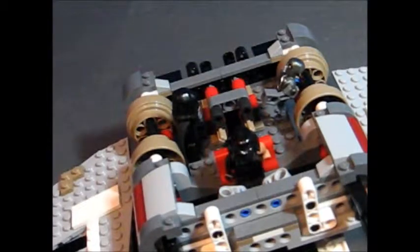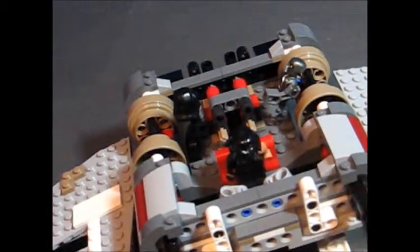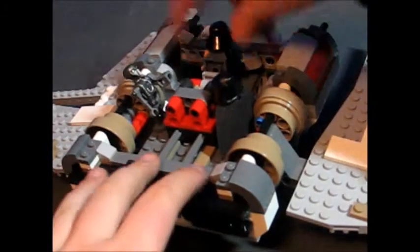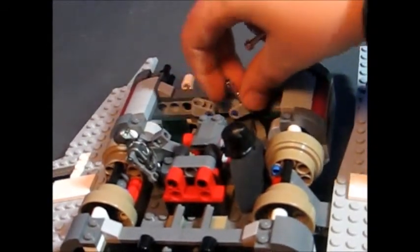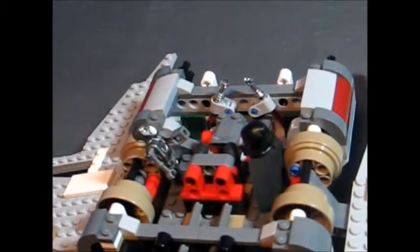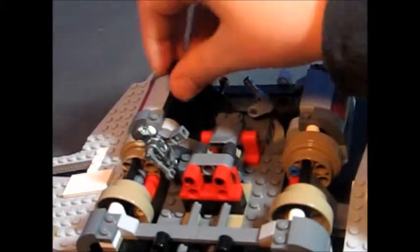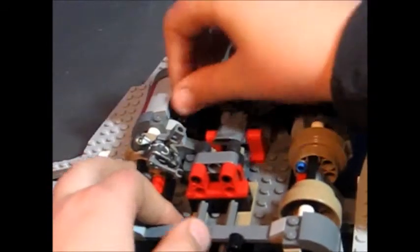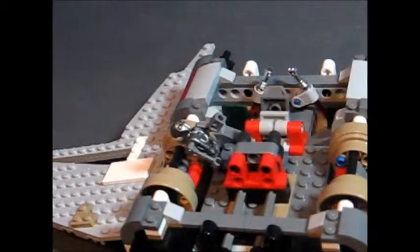Also in this area you can see the two lightsabers. You can turn this around and put one lightsaber there for storage and one lightsaber there for storage, which is very nice because most sets won't allow you to do that. You can also sit Emperor Palpatine in one of the seats in the back — there are two seats, one on either side.